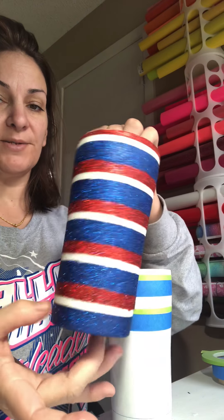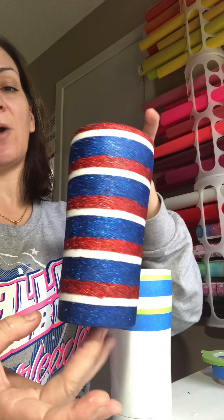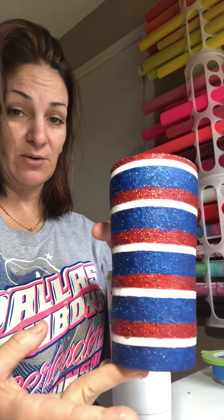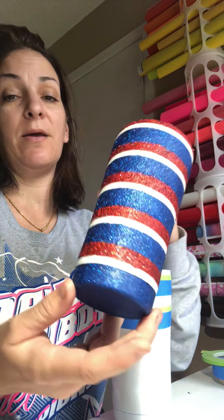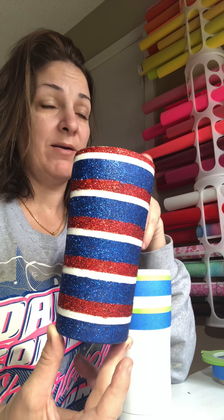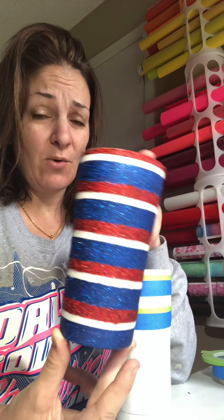Until your whole cup comes out looking like this. Then you will let it dry completely. Get your Krylon clear coat, or whatever you choose to seal your cups so that no glitter comes off, and go from there — whether you're going to just seal it with your epoxy, or put a decal on it and then spray paint it and go from there.